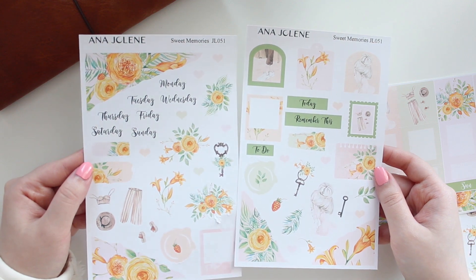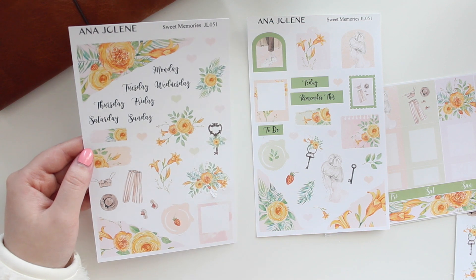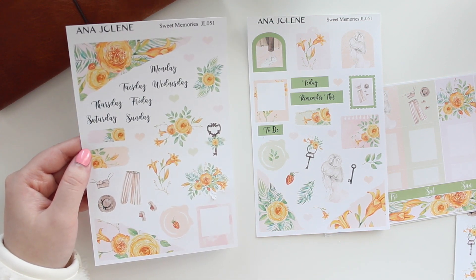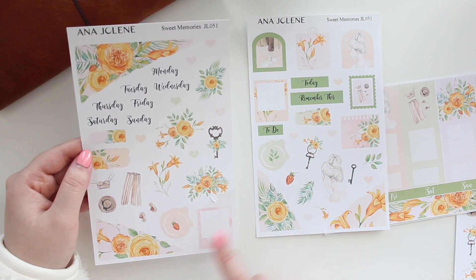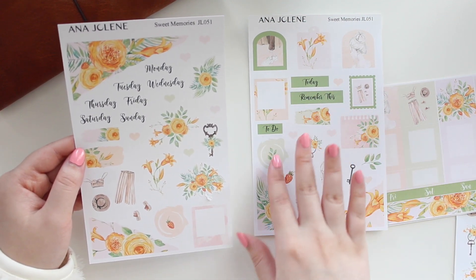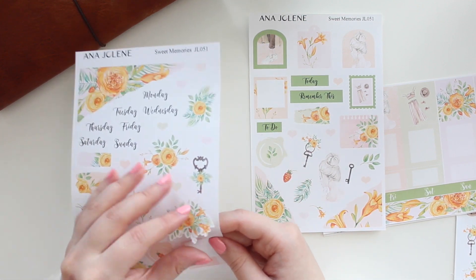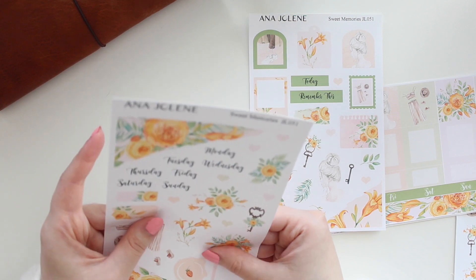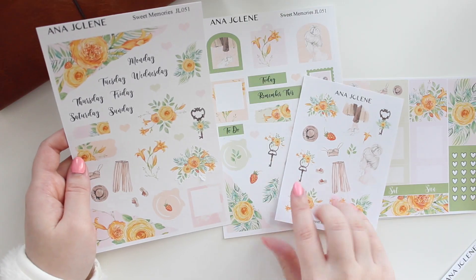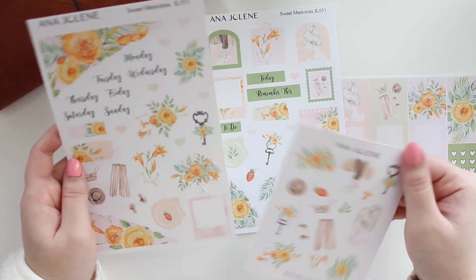So this is the mini journaling kit for Sweet Memories. I brought in some of the daffodils in the ripped washi. I love the watercolor that's on the boxes here. So we have the Polaroids and the memos. We have some archways, some stamps, the wax seals, and then the larger deco. So these are kiss cut and they are larger than what you would get on the deco. So a lot of people do pick up the mini kits plus the deco so that they have options.